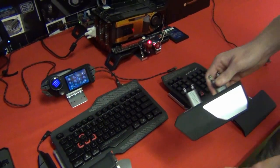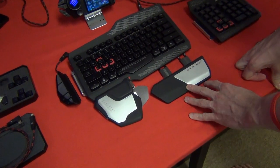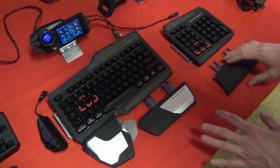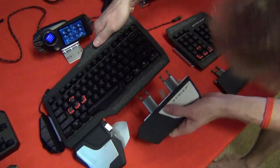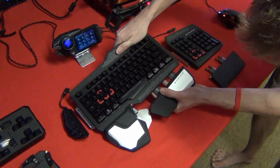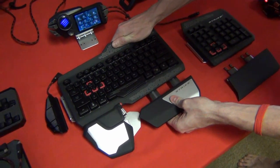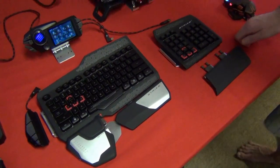Moving on, we have another palm rest here. I don't use this one so much because I tend to have my hand on the mouse. The two armrests will probably get more use if you're doing typing or programming rather than gaming with a mouse. These also just slide in and out, so if you have really large hands and need more room you can slide them out.